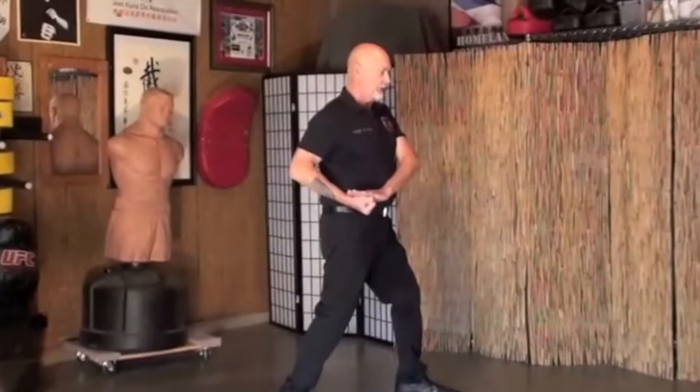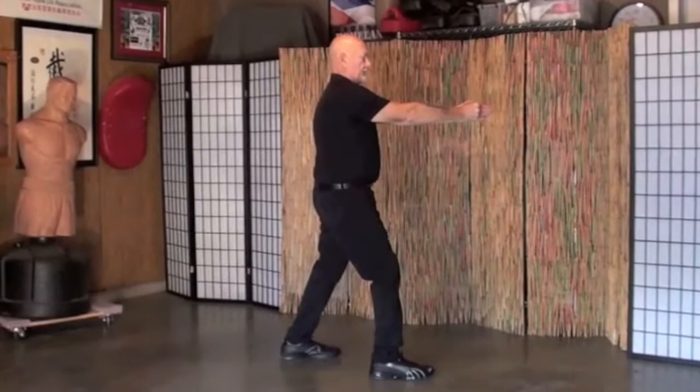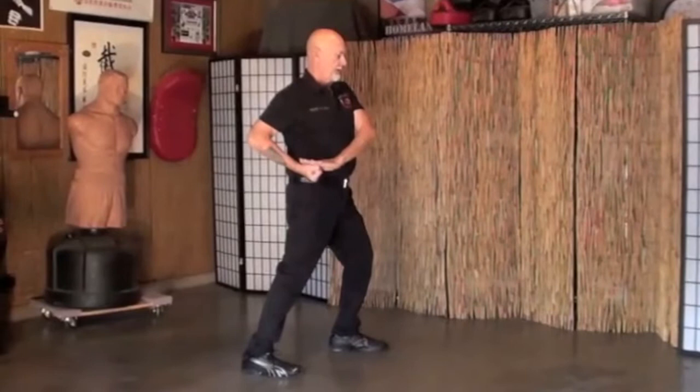Step two: you step up with the right foot. Both hands extend forward. Step three: you return back to that same position.